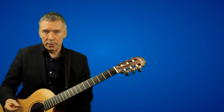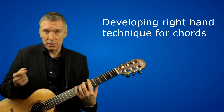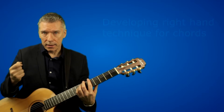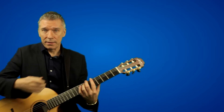The problem for some people is they think that the left hand is everything on the guitar. In fact, the most difficult part, and generally where problems start to creep into your playing, can be with your right hand — obviously if you're a right-handed player. If you're a left-handed player, think the mirror image of this.